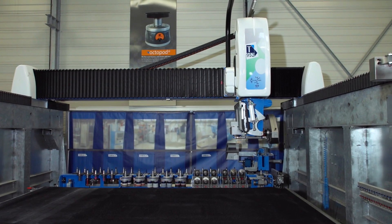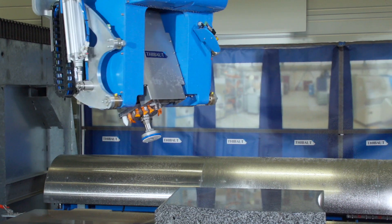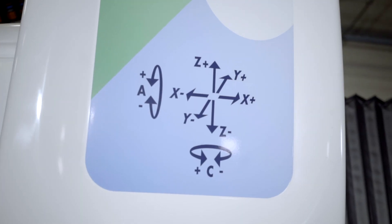Les trois principaux outils qu'on pourrait retenir, c'est tout d'abord la broche. Cette broche a les capacités d'une broche de débiteuse, d'une broche de centre d'usinage et d'une broche de centre de polissage.